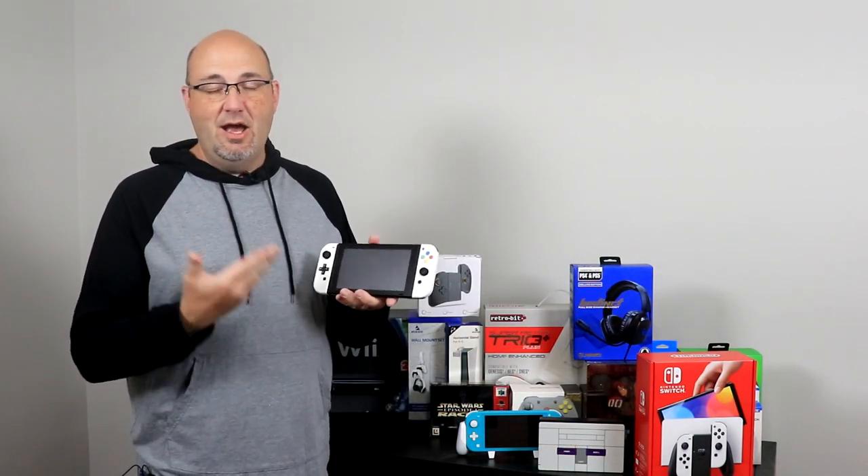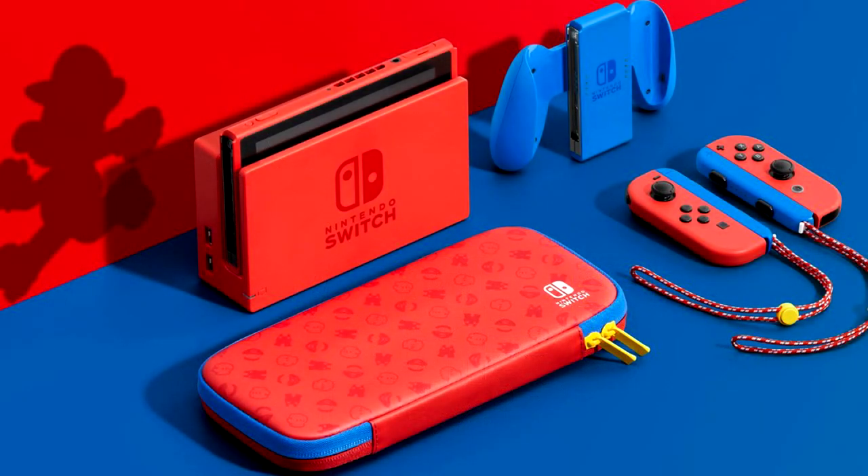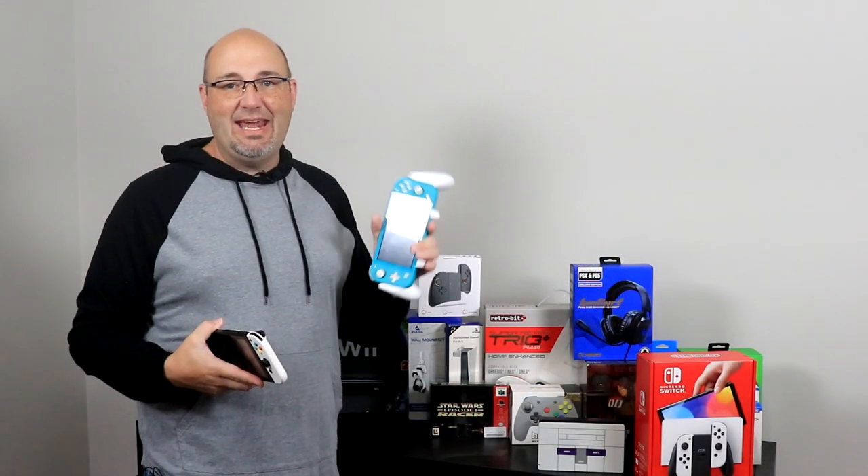Since then, Nintendo has come out with a number of varieties of the Nintendo Switch, including ones with different color schemes. The Mario Edition was actually really pretty — I almost bought one, but I didn't. They also came out with a dedicated handheld-only version called the Switch Lite.